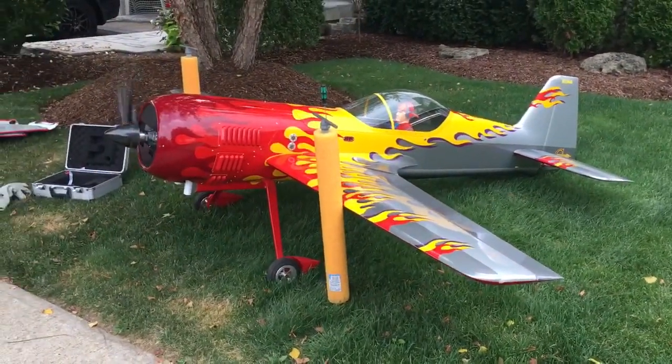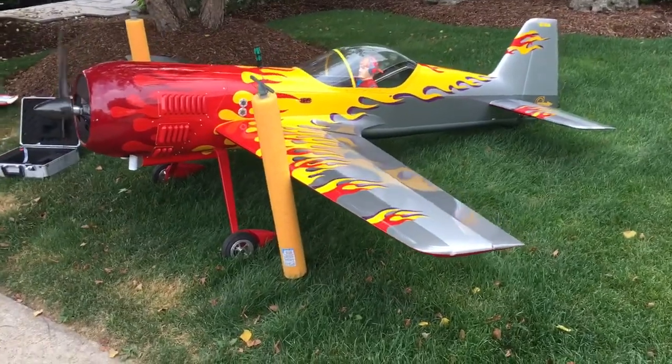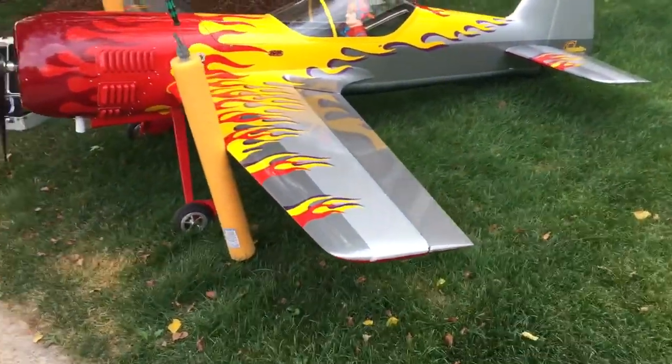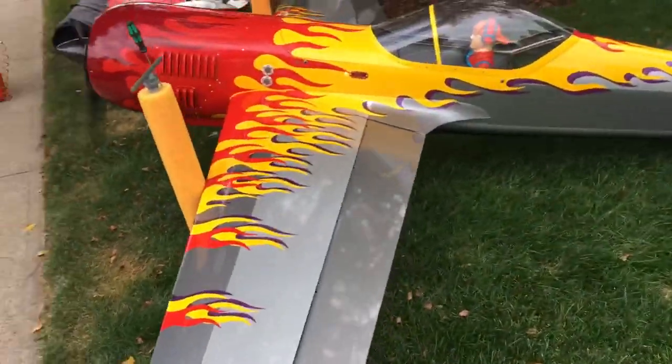Okay, shakedown time with the nasty mufflers. It's not too bad, but it needs to improve. We need some canisters.